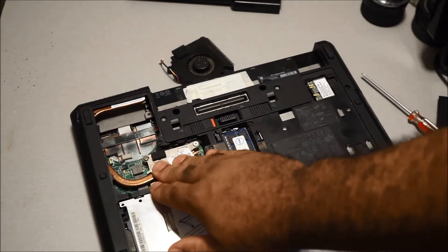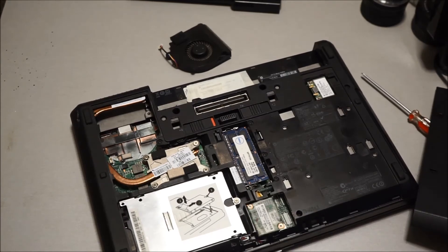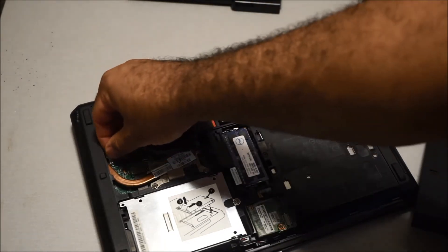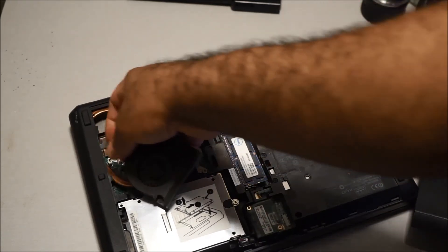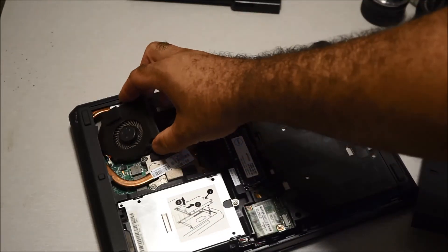After you screw the heat sink down, replace the fan — put it back in, plug the connector in, and you are done. Then boot up and turn on your laptop — everything will work, you don't have to add any drivers or anything, it will recognize the new processor automatically.